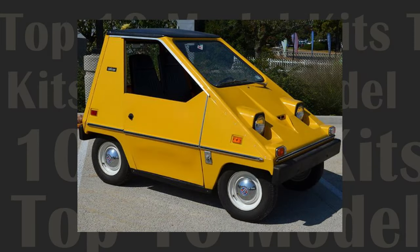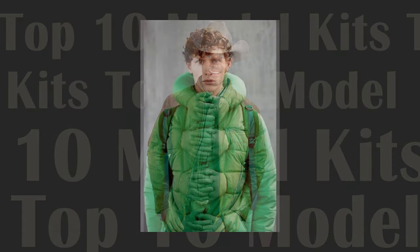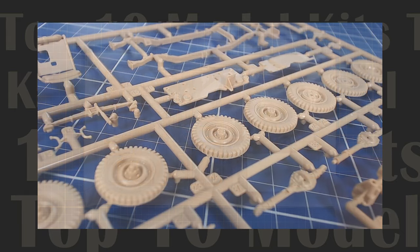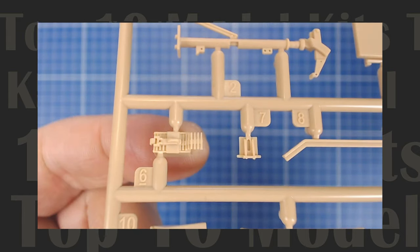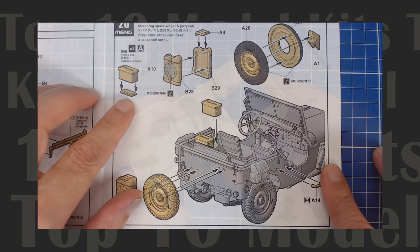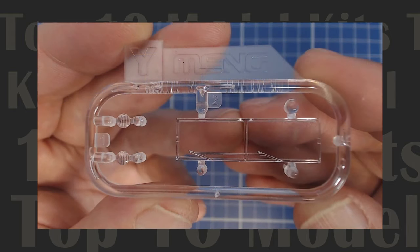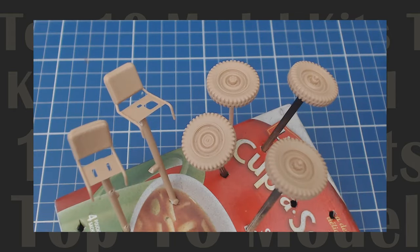Trying to determine what the best of anything subjective is just asking for trouble. What's the best food? What's the best color? The best music? Seemingly there are as many preferences as there are people. We run into the same problem when trying to determine the best armor kits. What makes the kit good? Price? Engineering and fit? Historical accuracy? Clear instructions? Slide molded parts? Accessories like photo etch? Metal barrels and figures? Brand availability? Or is it just because the subject matter looks cool? Preferences seem to stretch into infinity.